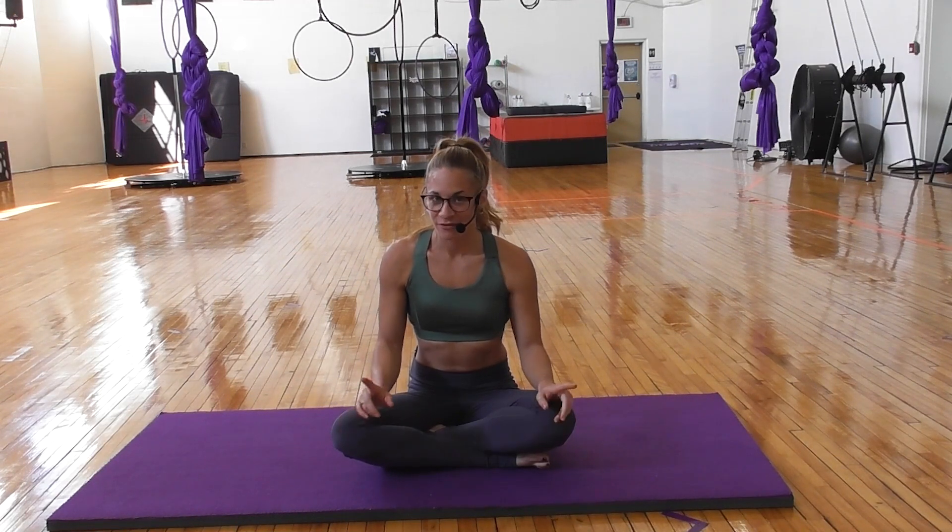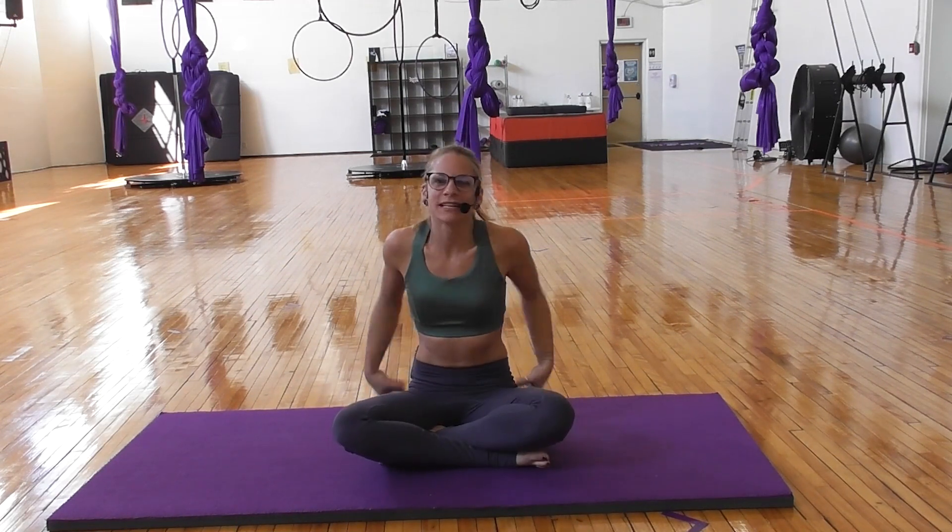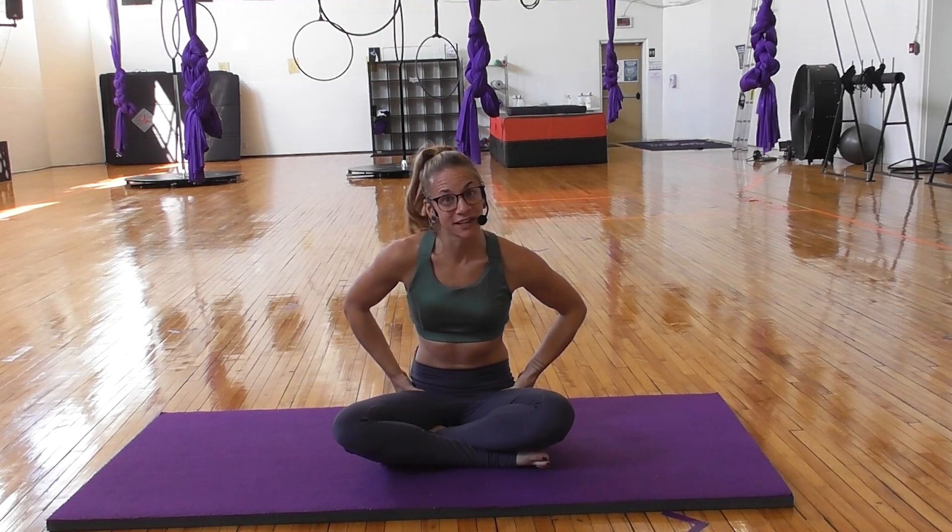Hey everyone, we're gonna go in for some general hip maintenance today. First and foremost, we're gonna see how our internal and external rotation feels.